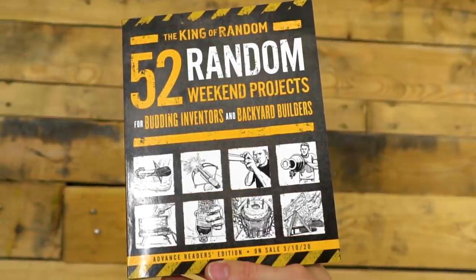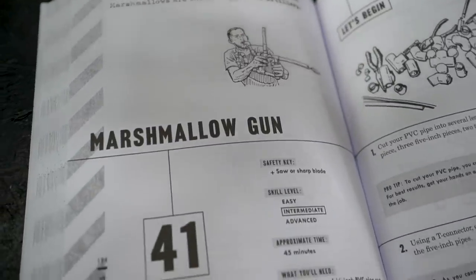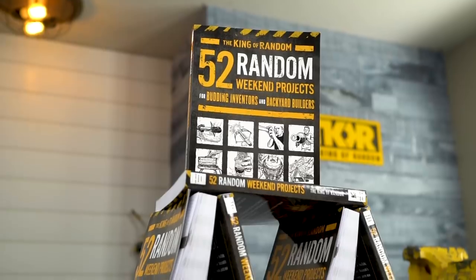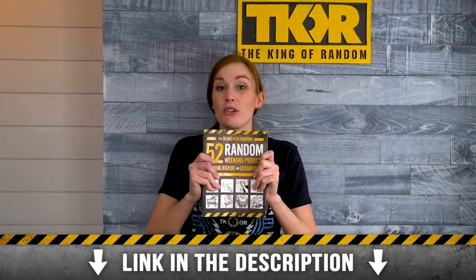Before we get into the video, Grant's book, 52 Weekend Projects, is now available for purchase. If you pre-ordered your book and submitted a receipt, keep an eye out for a separate package where we will be sending you a signed book plate. We are so excited that this is finally live. Check the link in the description below to order yours today.